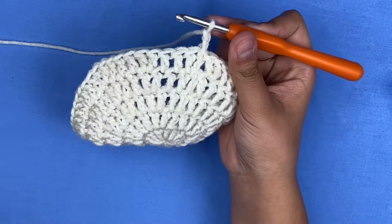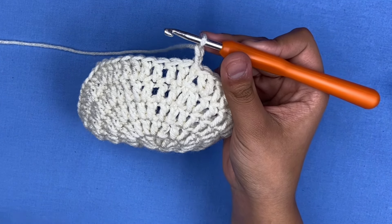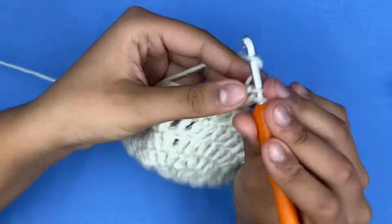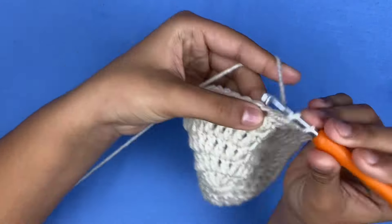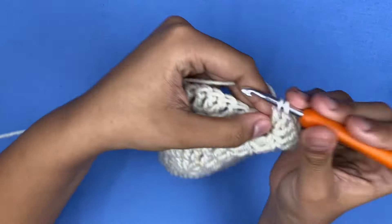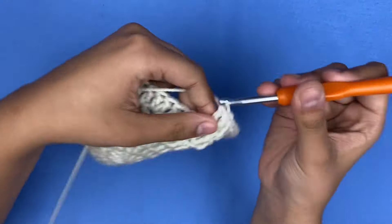For row six, slip stitch and chain two — one and two. This is going to be our last increasing row. In the first nine stitches make one double crochet each, then on the tenth stitch add two double crochets in the same spot. Repeat for the rest of this row. For rows 7 through 12 it's just regular rounds of double crochets with no increases.